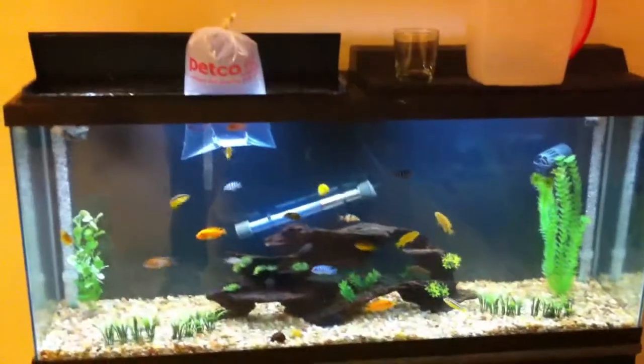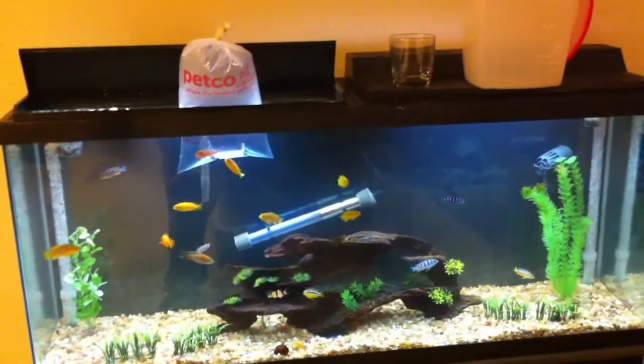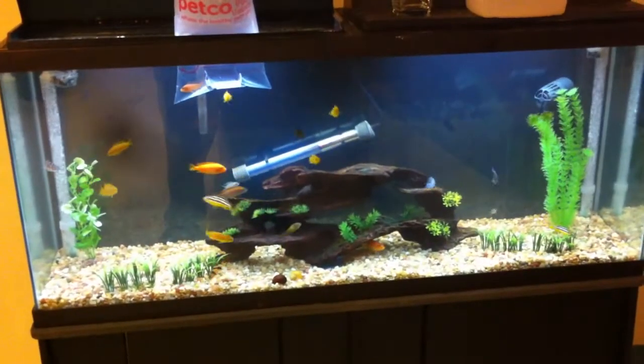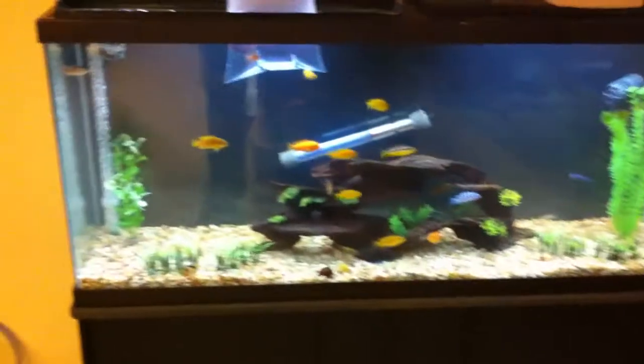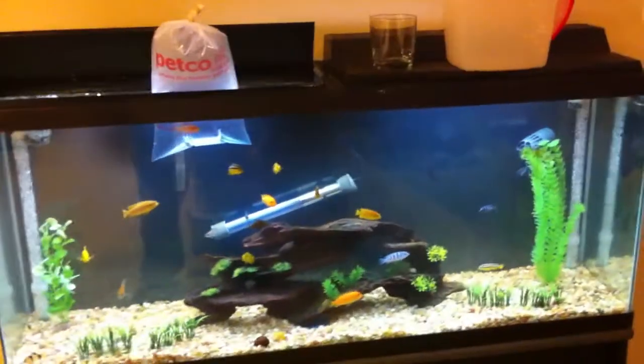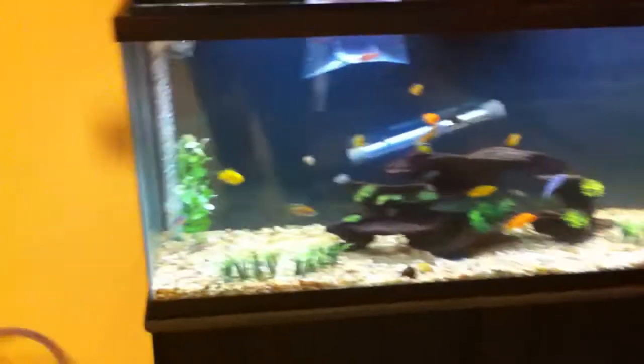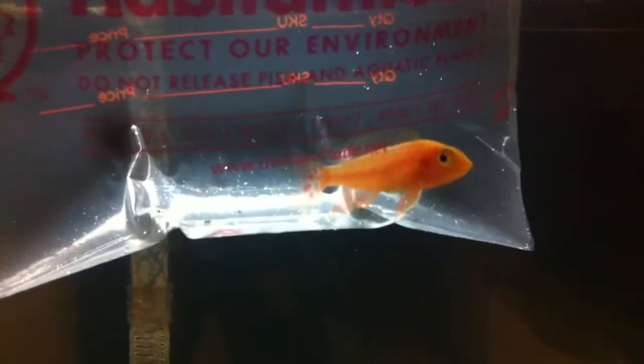JP here with JP's Sick and Crazy. In this video I'm going to show you how to properly acclimate your fish — in my opinion. As you can see, I have a newly acquired juvenile dragon blood peacock right here, and I'm going to show you how to acclimate him.